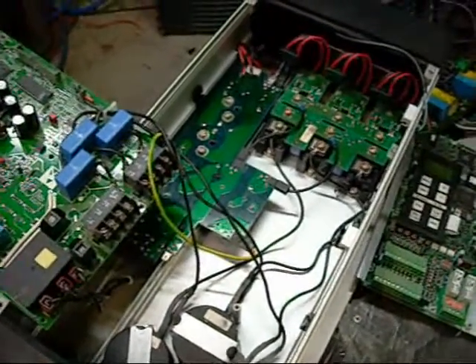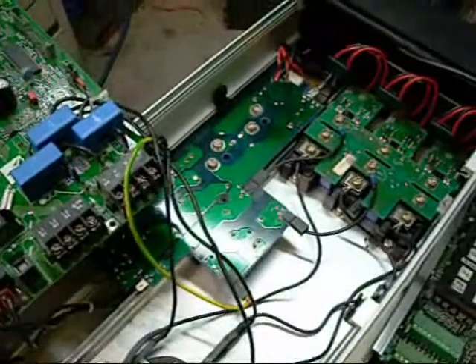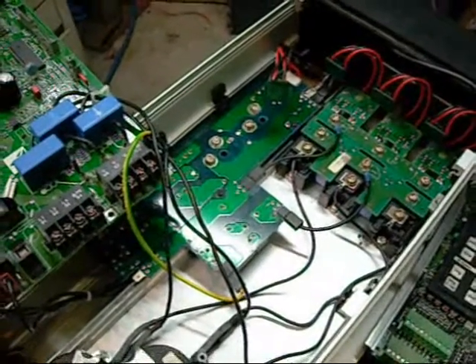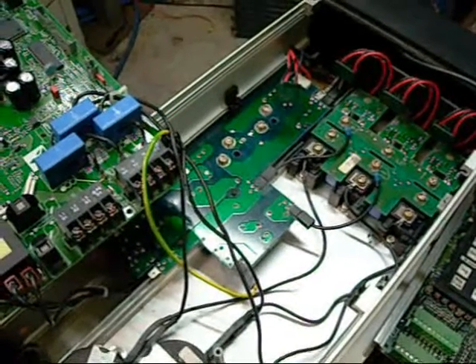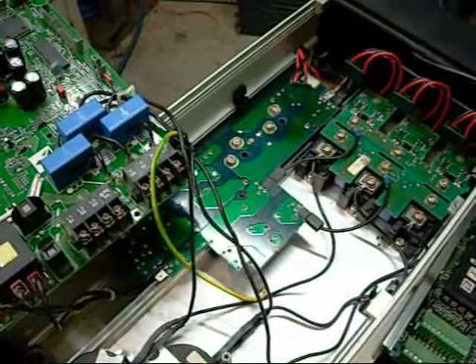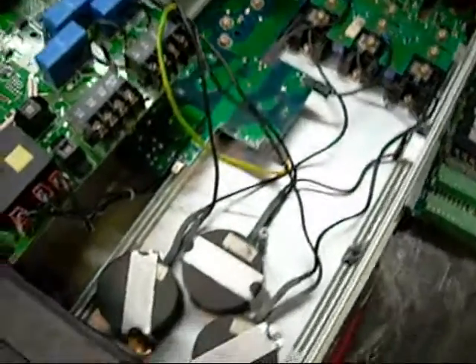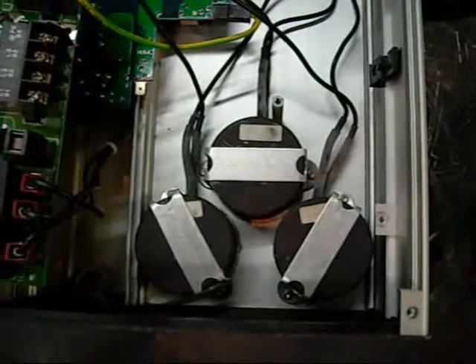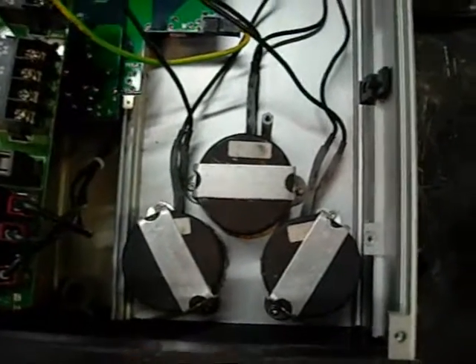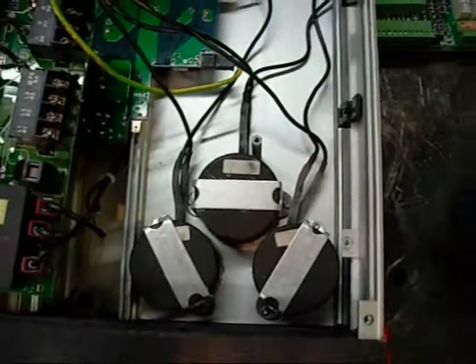Basically when the VFD is running, the control board switches the DC bus on and off at a set frequency to basically create a waveform coming through the motor, which makes it run at a varied speed depending on the frequency of the waveform. The motor doesn't actually see DC current itself - these I believe are actually inverter modules, or part of the inverter circuit, which turns the frequency-modulated current back to AC rather than DC.